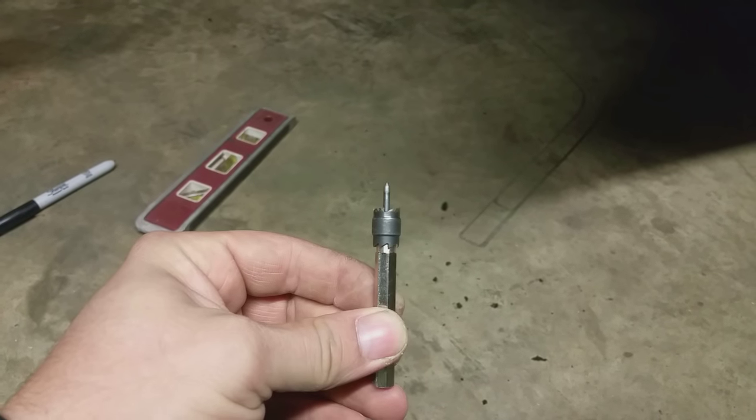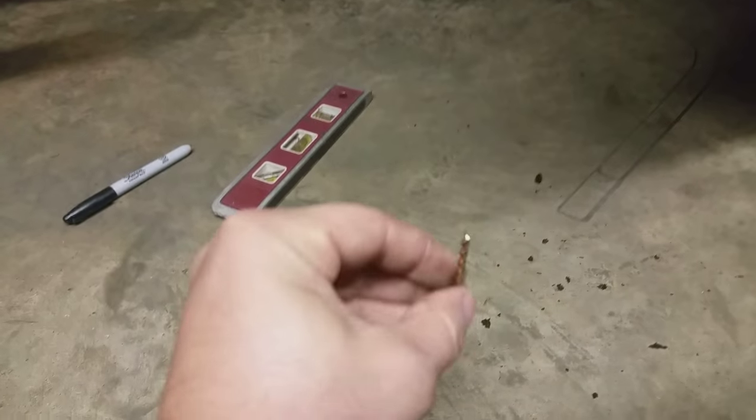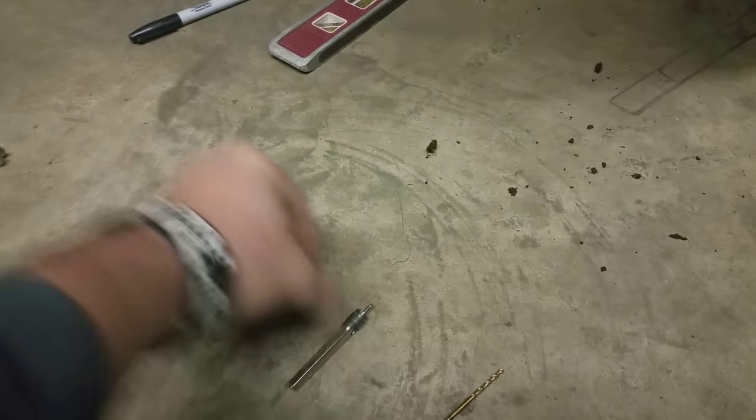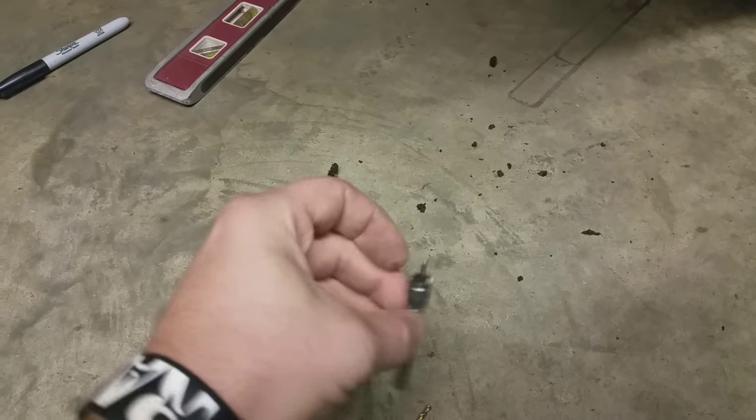You just take your wire wheel and go along the seam right here and it'll come right out. On the back side there's a couple of spot welds that will be in here. I'll take the wire wheel also and remove the paint to expose those. And then down here on the very bottom, there's probably 2 or 3 along the very bottom lip that I'll have to expose. I'll use this bit here — that's the spot weld remover. I'll start roughly in the middle of the spot weld and make a little indention, just enough to keep the bit from walking around when I'm trying to drill it out.